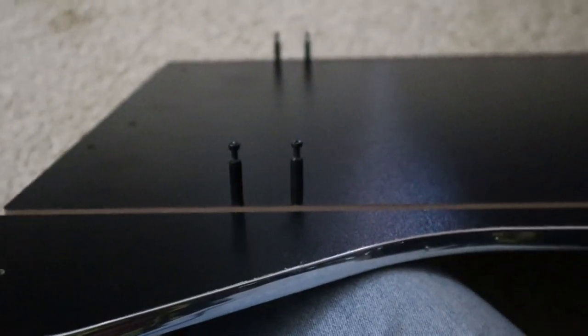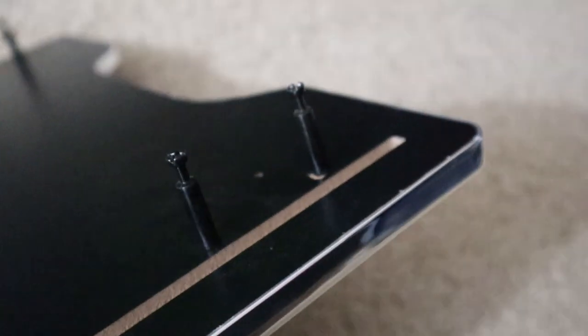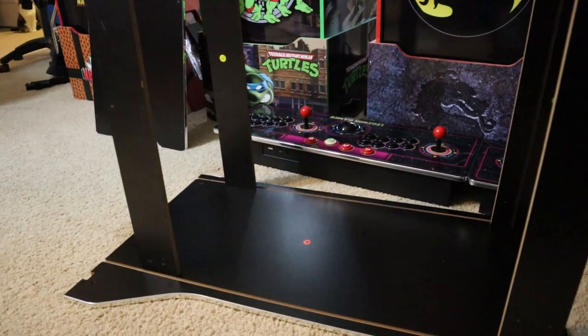It's important to note that AtGames did send this cabinet to me for unboxing and review. However, I am not being compensated for this review in any way. All thoughts and opinions are mine and mine alone, and AtGames is not going to review this review prior to it being posted.